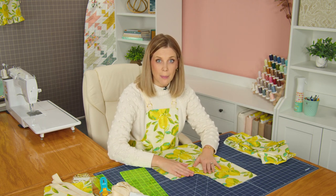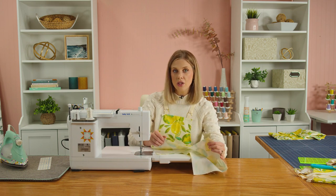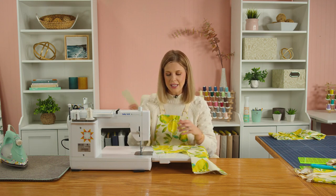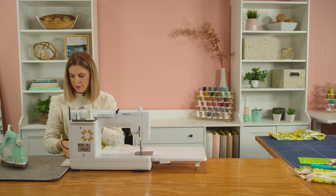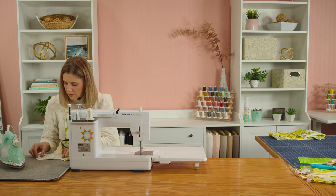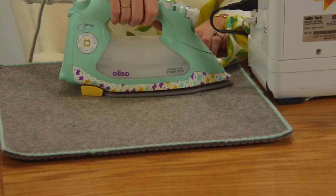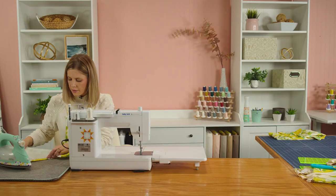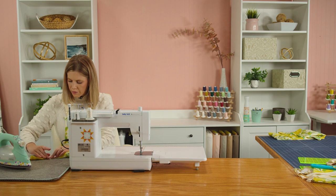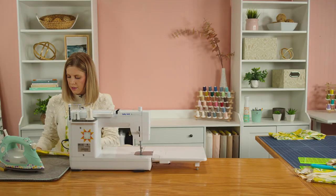Now we can start prepping by adding our hems. We'll begin with the arm hole hem — all edges are turned under twice at a half inch each time. I'm using the Clover hot ruler, which lets you line your fabric right up along it and press against it. Just fold the fabric back, line it up along the half inch mark, and press. If you have any trouble with the curve, you can clip the first turn under, but let's see how it goes.